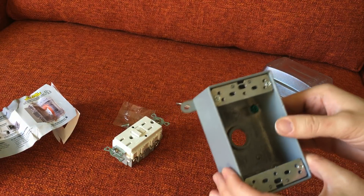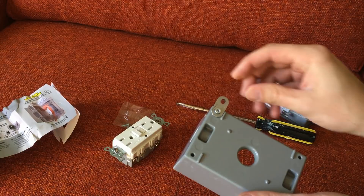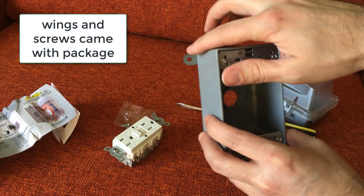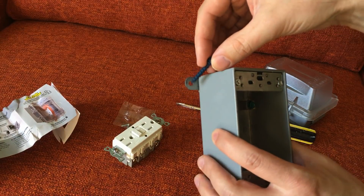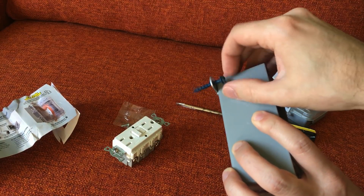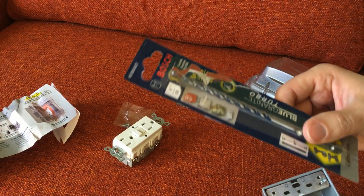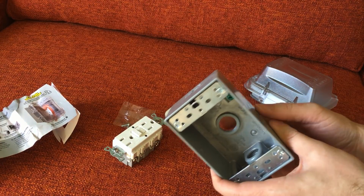I wasn't sure how to actually attach this to my wall. When I opened the packaging, it came with these little wings. You use self-tapping screws to attach the wings to the corners and then screw through them from the outside. These fit 3/16ths inch TAPCON masonry anchors, and you need a 5/32nd inch masonry bit to make the pilot holes for that.